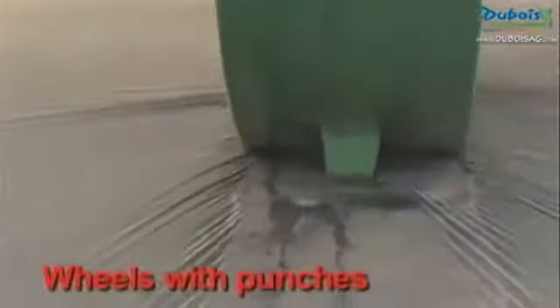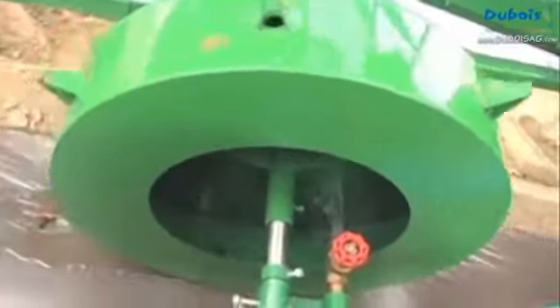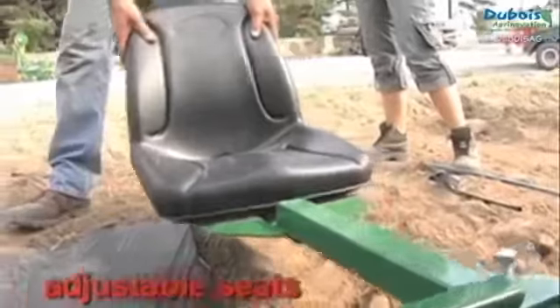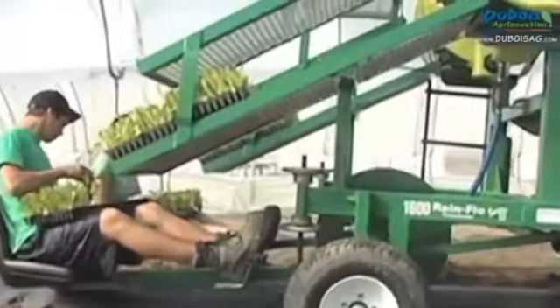With wheels equipped with punches that make the holes that will receive the transplants and inject the transplant water into those holes. With adjustable seats to carry the planters and with supports for the transplant trays.